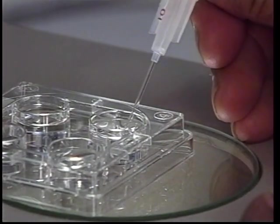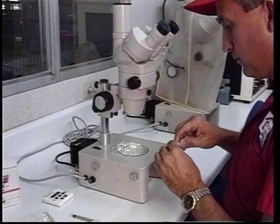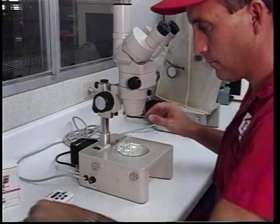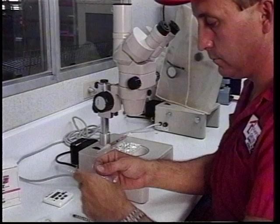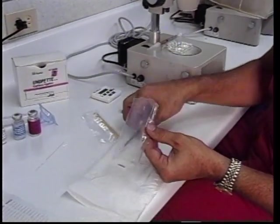Number four is the final wash where the embryo would then be loaded into the straw for transfer. The transfer procedure would use a quarter cc straw.